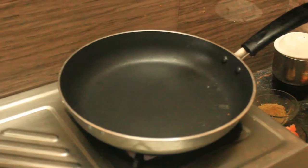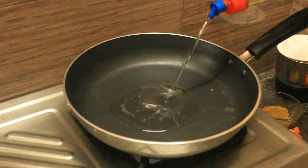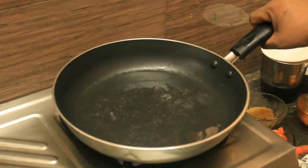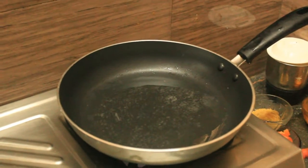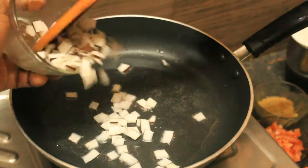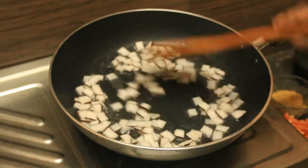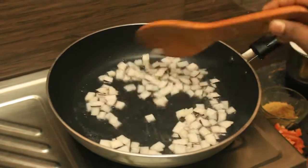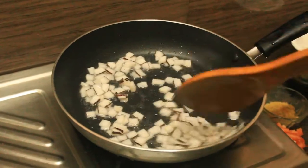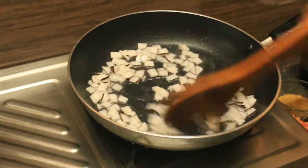We will add the pan to the pan. I will add 2 spoons. Now we are going to add a piece of the brown color. I will put a piece of the brown color, and add the brown color for the green. It is a long time. I will add the brown color.